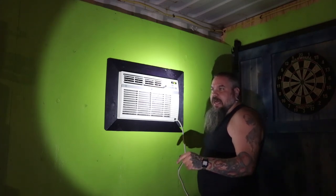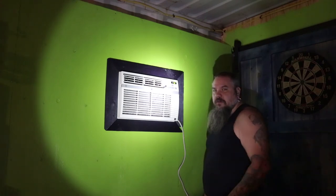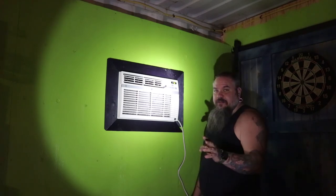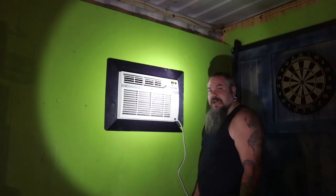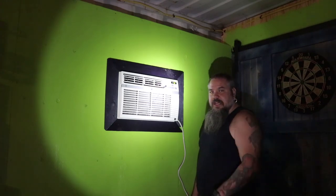Next week I plan on doing a beer of the weekend and giving you a full tour of what we've got accomplished in the man cave. We've got a name for it now — I'll let you know that next week. Thanks for watching.